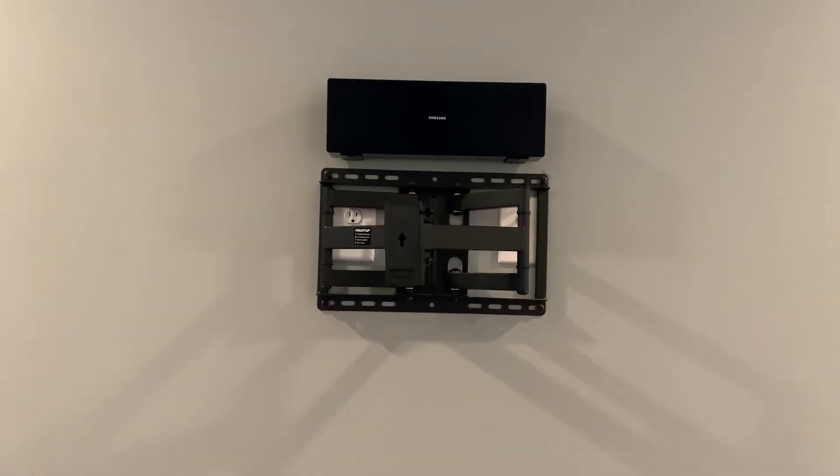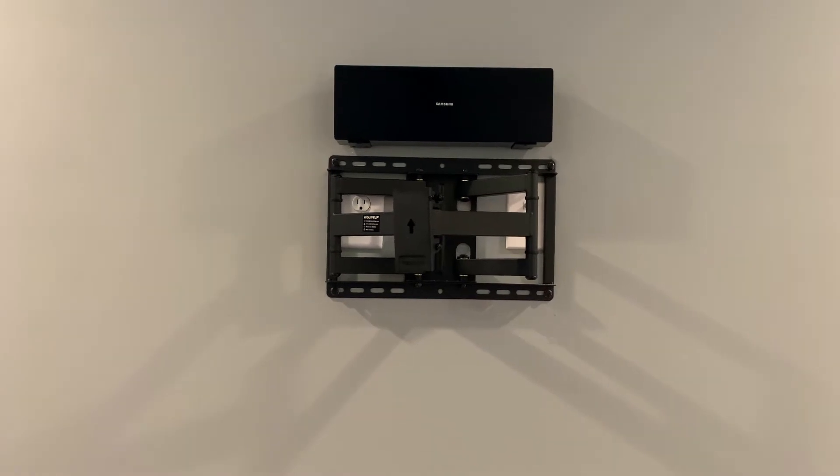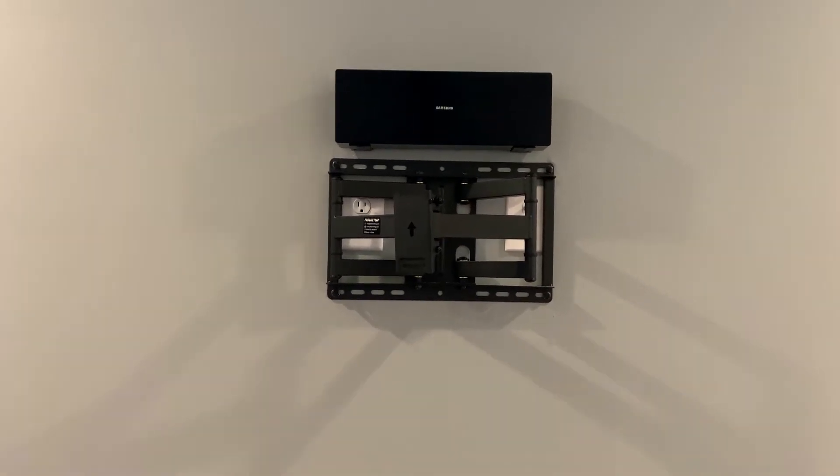It's not going to stick off the wall super far — maybe another inch more than a regular tilt mount. If you're coming in at a side angle it might be an eyesore, but coming straight on, or sitting in a bedroom like this one between windows, you'll never know it's back there.